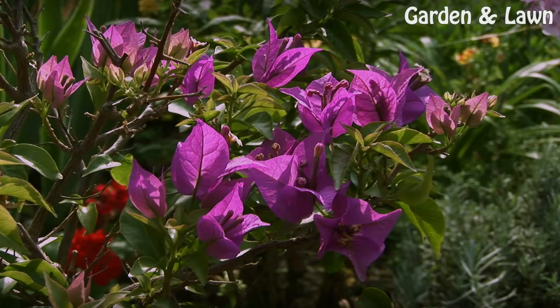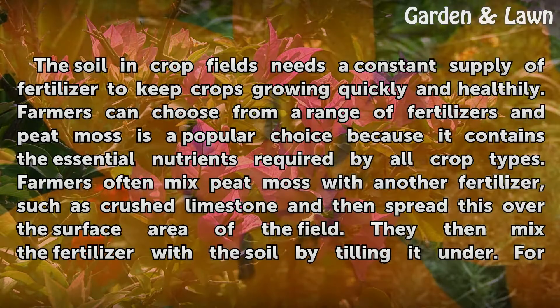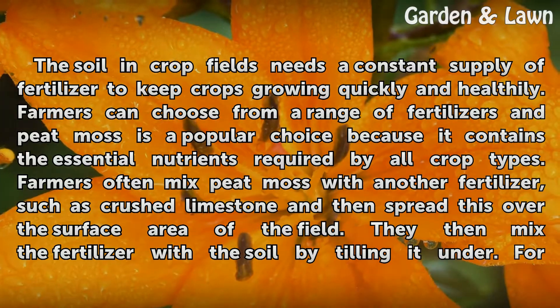Agriculture. The soil in crop fields needs a constant supply of fertilizer to keep crops growing quickly and healthily. Farmers can choose from a range of fertilizers, and peat moss is a popular choice because it contains the essential nutrients required by all crop types.